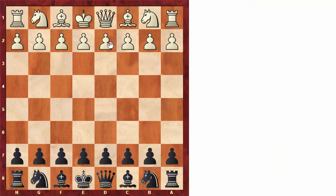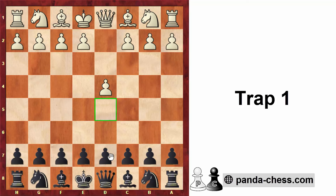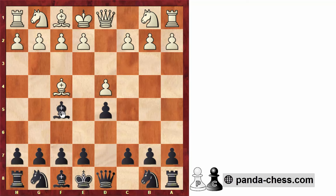Let's get started with the first line. After d4, d5, bishop to f4, we're going to play the move bishop to f5. White normally follows up with e3. If white goes knight to f3, then we play knight to f6, and we get very similar positions. If white goes e3, we play e6, and we've already developed this bishop on c8, which very often is a passive piece when it's locked in by the pawn on e6.